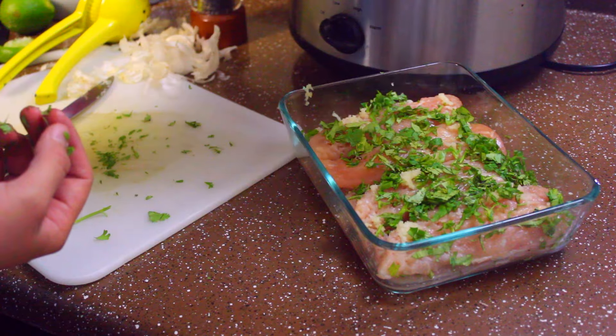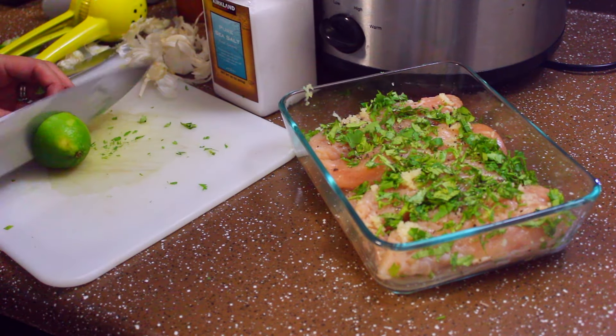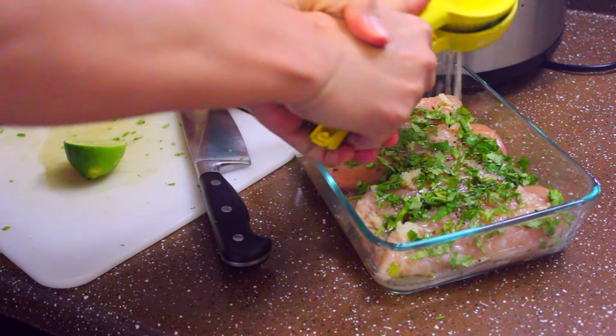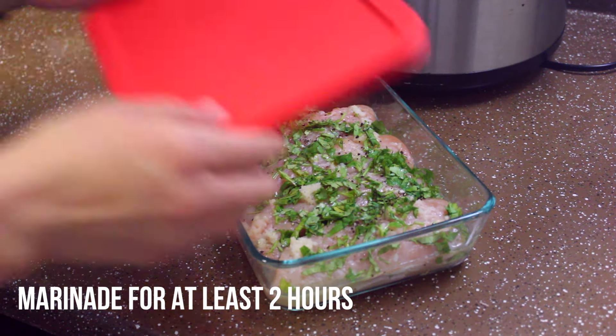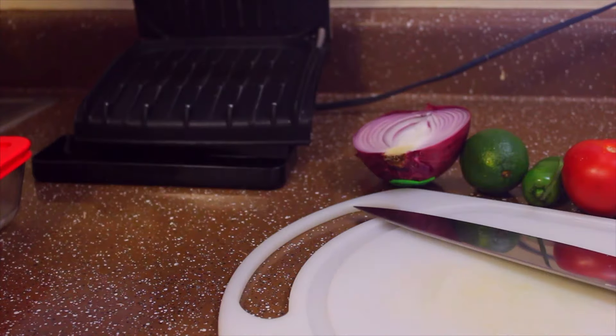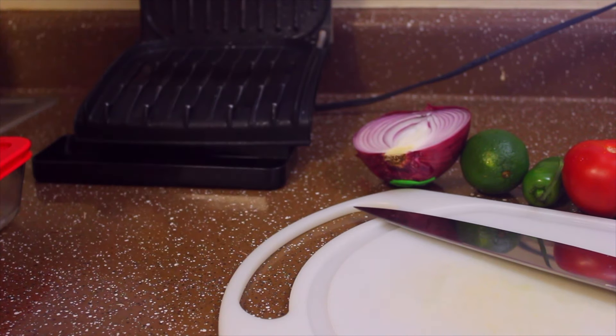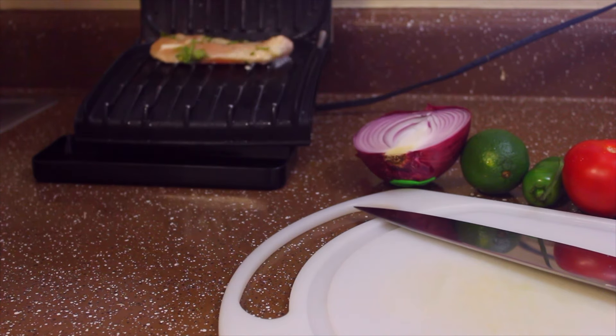I have chicken tenders and I've added garlic, cilantro, salt, pepper, and sea salt. I'm going to squeeze lime all over the chicken tenders, cover it, and marinate for a minimum of two hours — you can also do it overnight. After two hours, spray some cooking spray and start cooking the chicken.